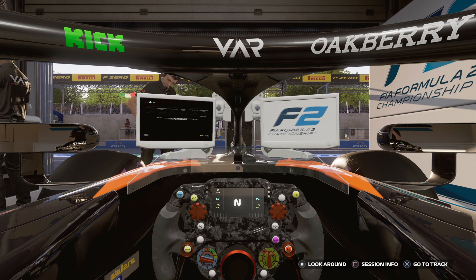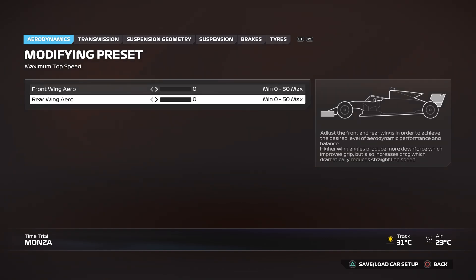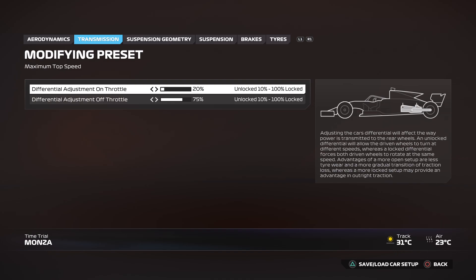This is the perfect race setup in F1 24 around Monza, so let's jump straight into it — it's all aerodynamics. You want the front wing aero at zero and the rear wing aero also at zero.